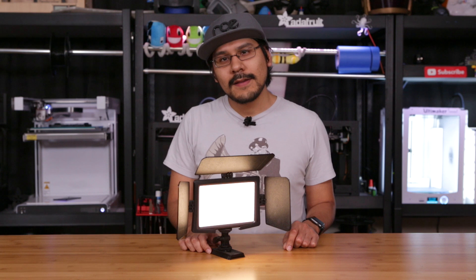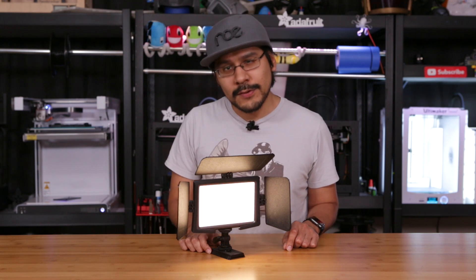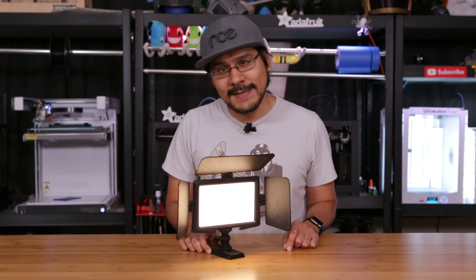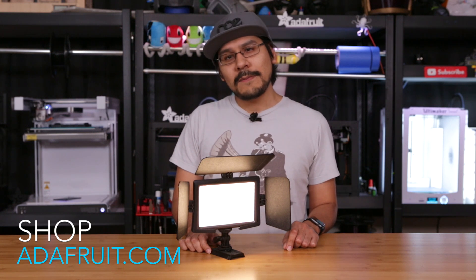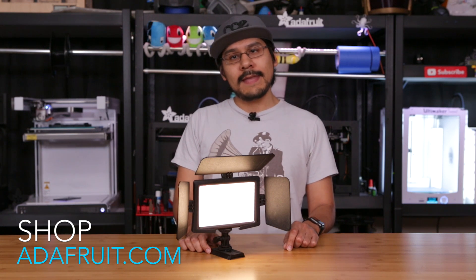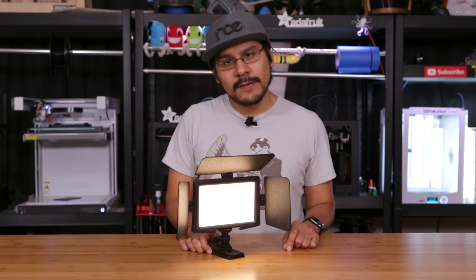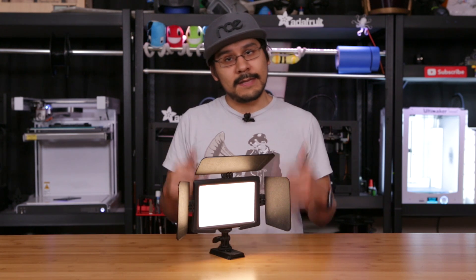This was a pretty useful project that we thought would be great for 3D printing and it makes some pretty good results. If you're looking to gain more control over your light source, a set of barn doors might be that thing you didn't know you needed. If you want to pick up the LuxPad LED panel, we do have them in the Adafruit shop — linked above. And if you want to 3D print your own set of barn doors, we'll have the design files linked below.